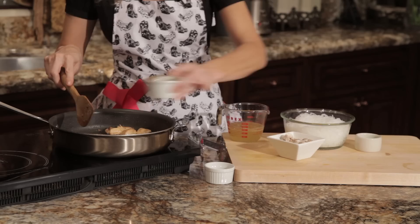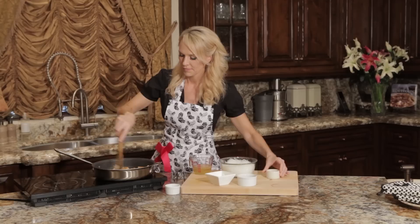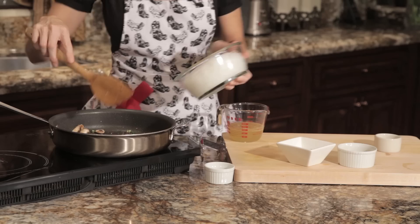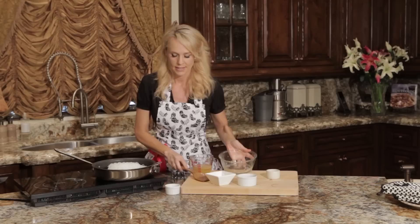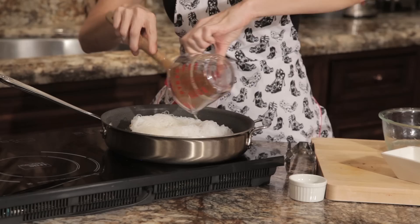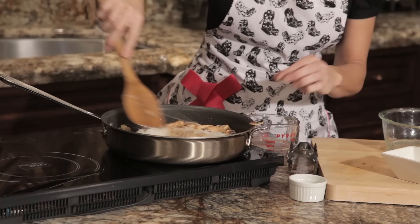Our chicken is ready to go. We're going to add the remainder of the ingredients — the rest of the soy sauce, our mushrooms, green onions. I'm going to stir this and keep it really hot. Now our cellophane noodles, and then our chicken stock. This requires very little cooking time — you just want to stir it in and cook this until everything gets nice and warm and the noodles are heated through and well mixed.